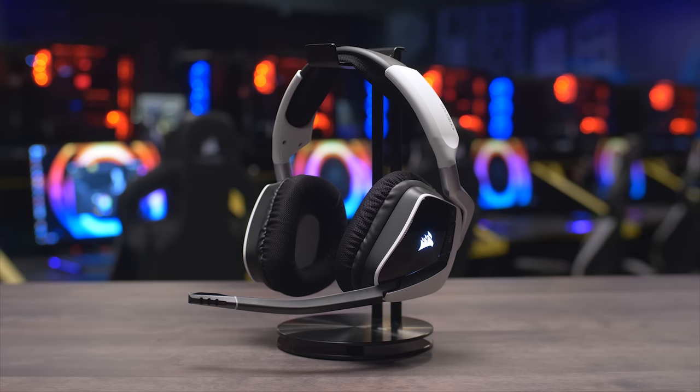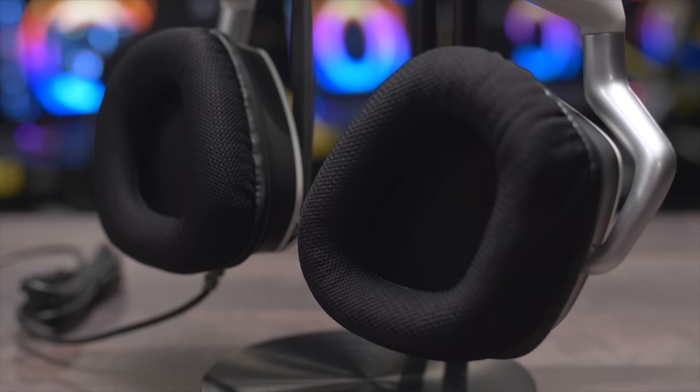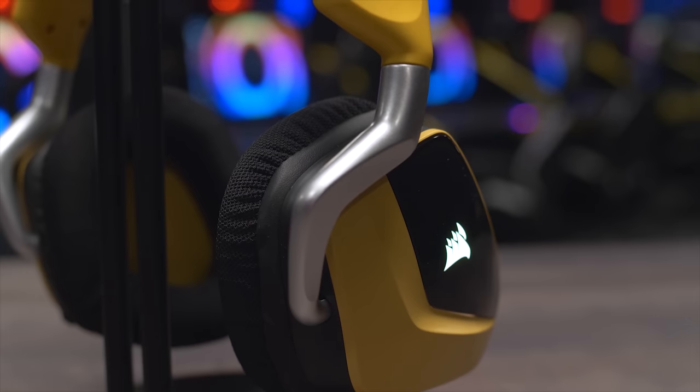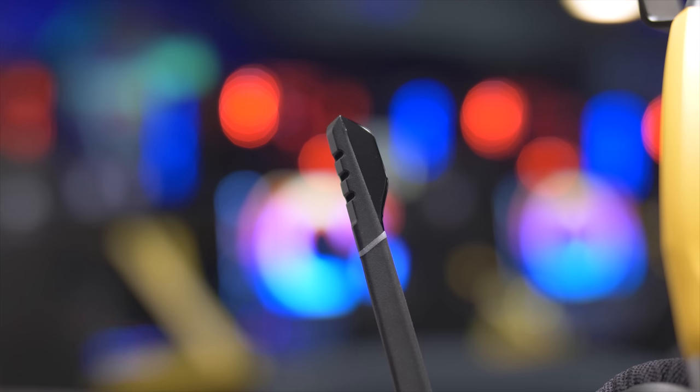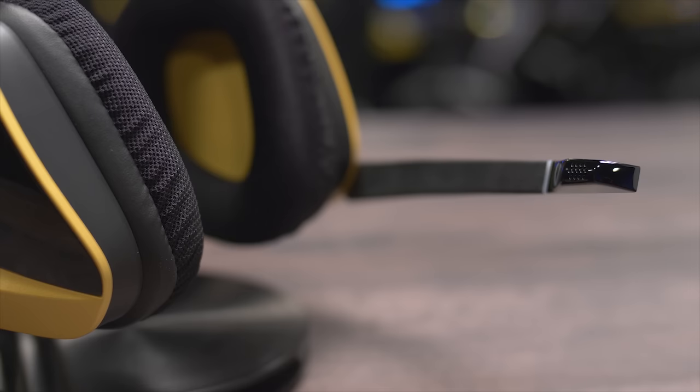The Corsair Void Pro headset features comfortable microfiber mesh fabric and memory foam earcups, custom-tuned 50mm neodymium drivers with Dolby Headphone 7.1 surround support, and a unidirectional noise-canceling microphone with LED mute indicator.